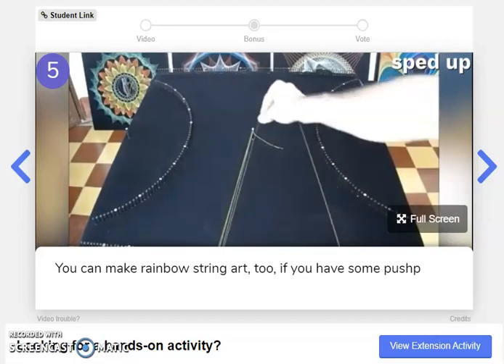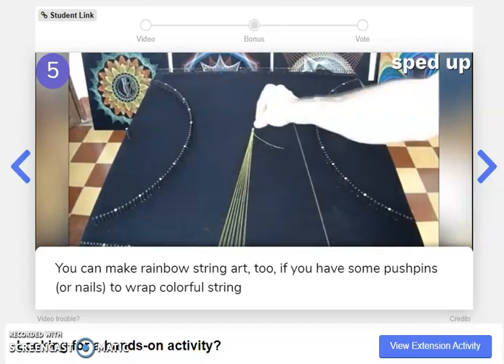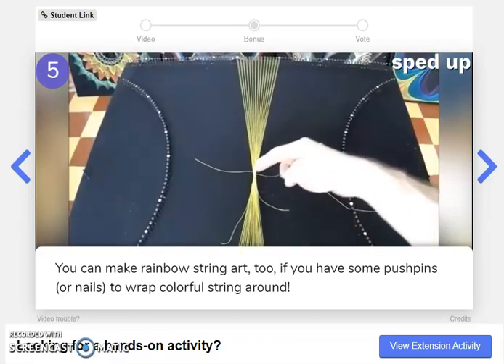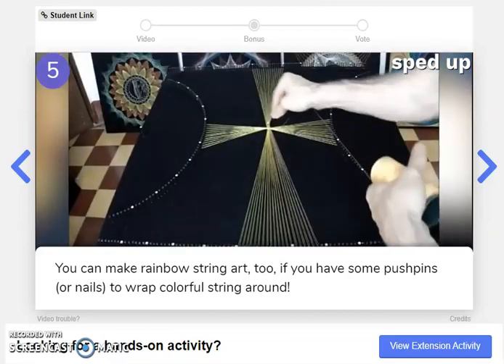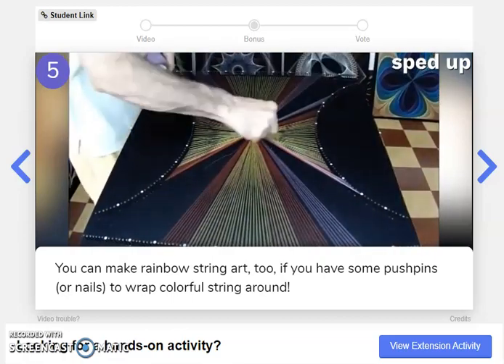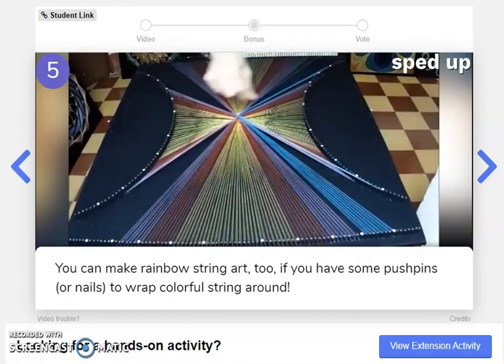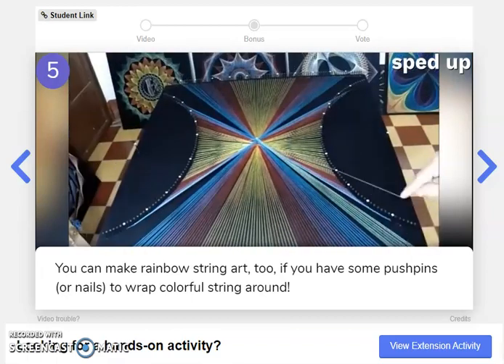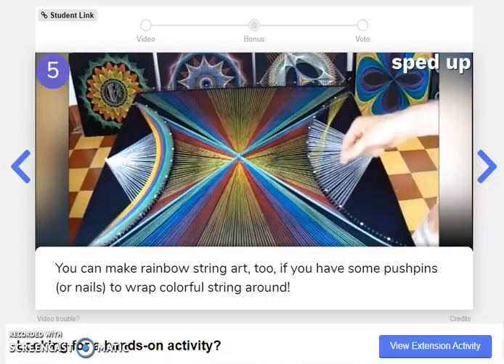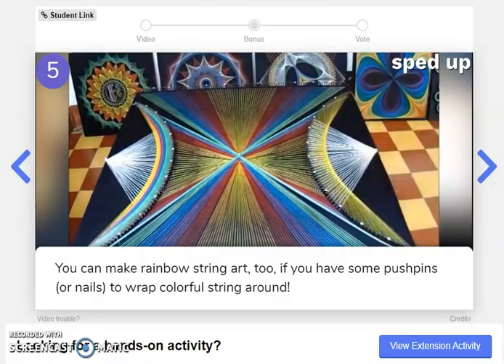You can make rainbow string art too, if you have some push pins or nails to wrap colorful string around. If you're going to use push pins or nails at home, make sure to ask a grown-up first — both of those things are very sharp. But wow, look at that art. Amazing.